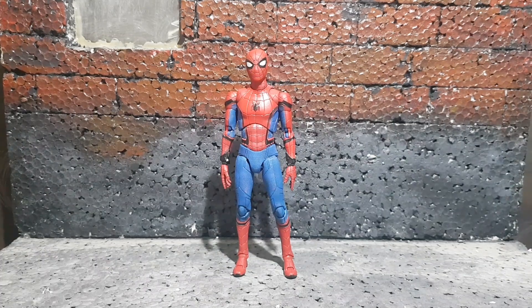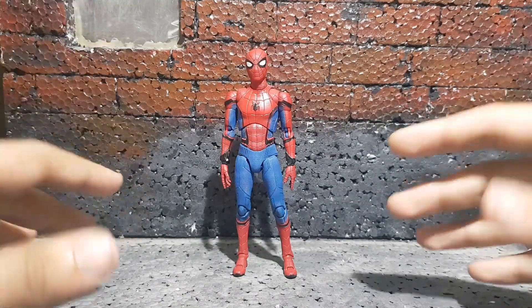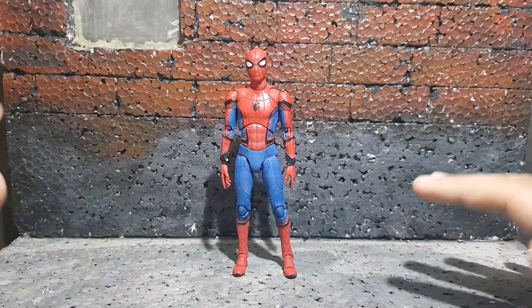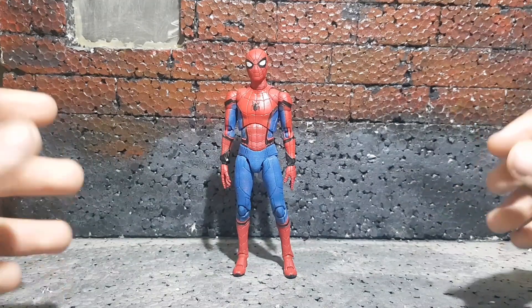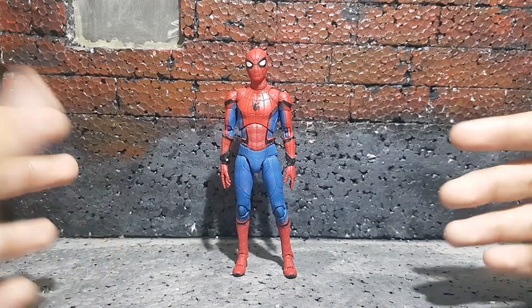Hello YouTube, once again Osho is back with another video. Today I am reviewing the Mafex Metacom Spider-Man Homecoming Spider-Man. Straight off the bat, I've gotta say this is a really cool figure, but the QC issues just worsen the quality of this figure by a lot.